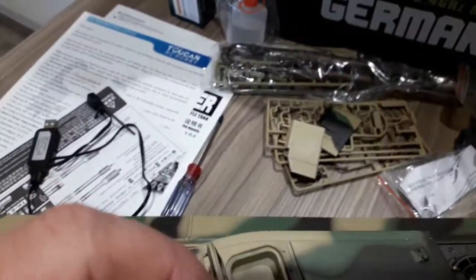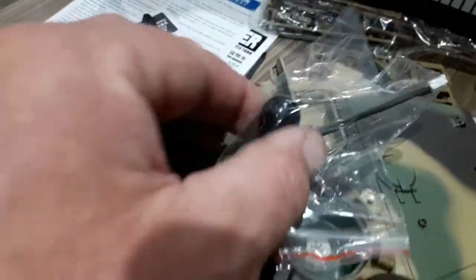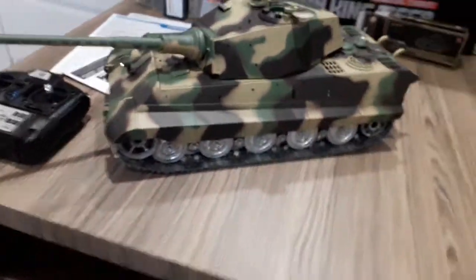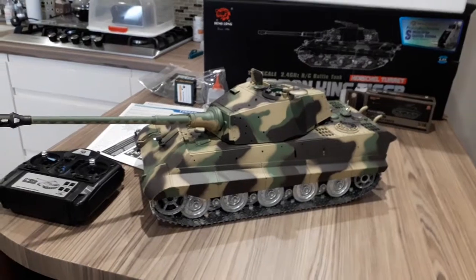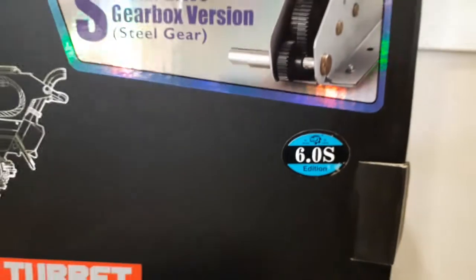It's got a battery on the bottom that just sticks on and you plug that in - not that I'll ever be doing that. Anyway, that was just a quick review of the Heng Long. I think this is the Mark 6 edition, the Pro version.